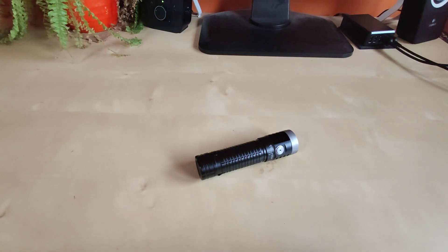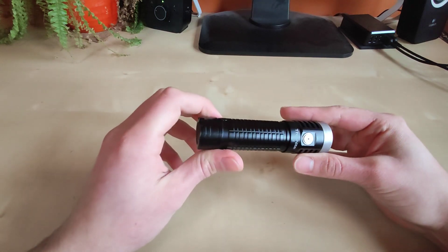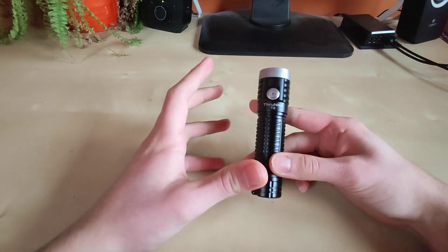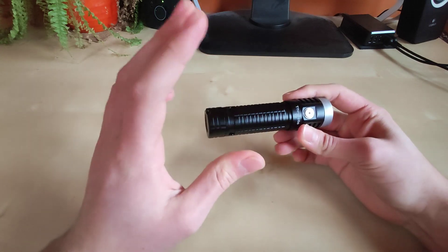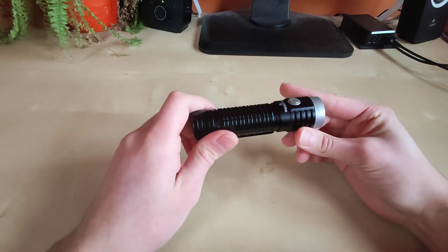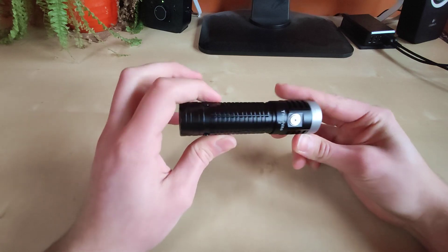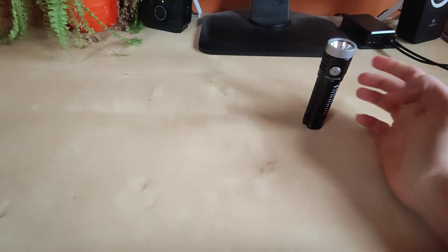Hello guys, flashlight enthusiasts here. Today I'd like to present the Trunite T2, their EDC series flashlight - but on steroids, because this one uses the Cree XHP 70.2, almost 4000 lumens in such a small package, and the gaining popularity 21700 battery included in the set. USB rechargeable, so definitely a nice addition. If you want to learn more, please stay with me and let me present what we get in the package.